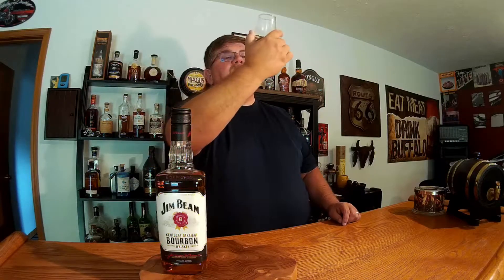Caramel, vanilla, fruit, honey — that's very nice. Medium length finish to it, nothing really long or obtrusive, just a nice medium finish. Based on the legs, that's what it should have gotten. There are a few legs but not a whole lot, which put it in the medium range, which is what it did.